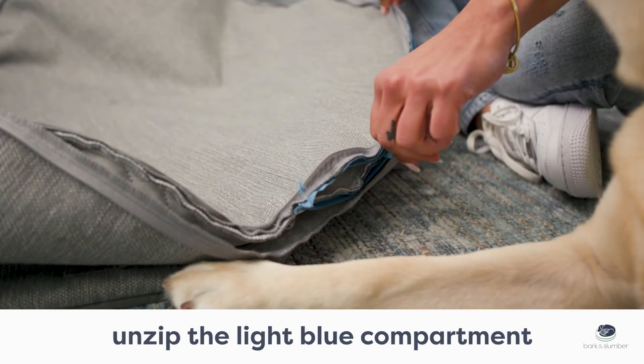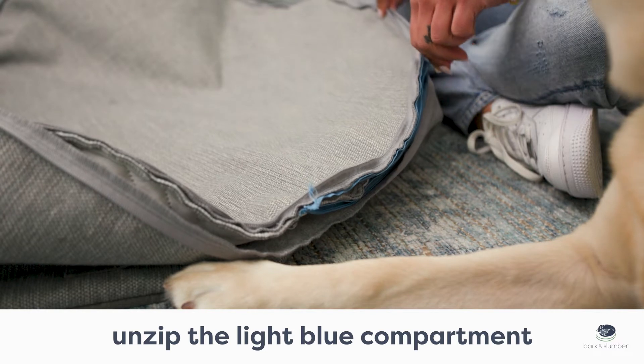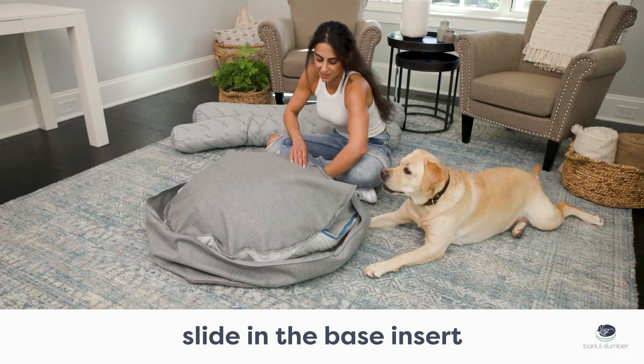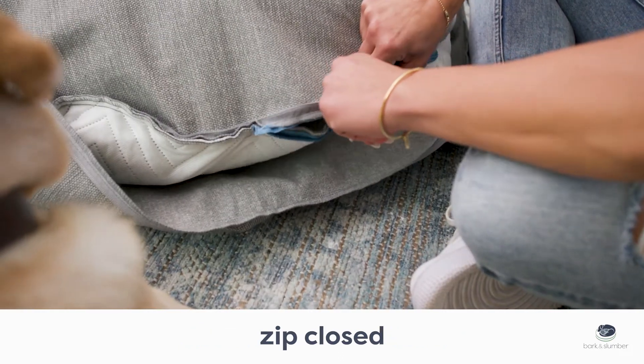Open the cover and locate the light blue zippered compartment, then unzip. Slide the base insert into the light blue zippered compartment, then zip closed.